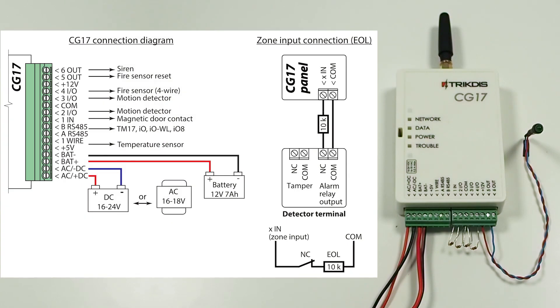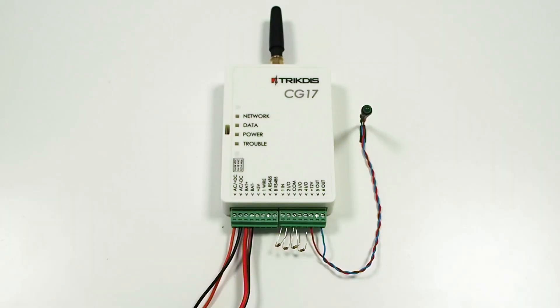Connect the sensors — magnetic contact, PIRs, smoke detector, and a siren — to their designated terminal contacts according to the shown diagram. In this video, we connect resistors instead of the sensors and an LED indicator instead of the siren. Turn on the power supply for CG17.